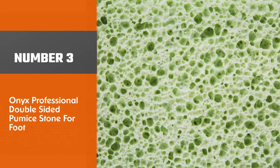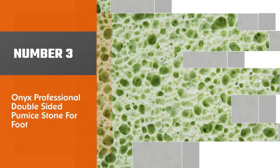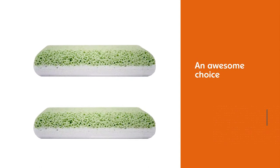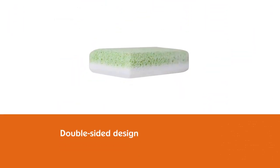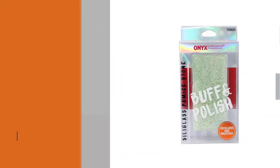Number three: the Onyx Professional Double-Sided Pumice Stone for feet. Reviewers widely consider the Onyx Professional Siliglass pumice stone to be an awesome choice, largely due to its double-sided design. On one side you have a wide cell structure to remove unwanted calluses and rough skin, and on the other there is a smoother texture ideal for polishing.